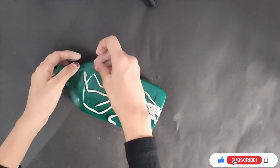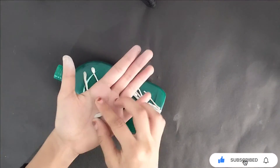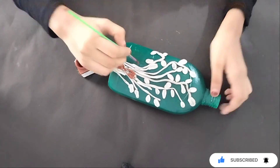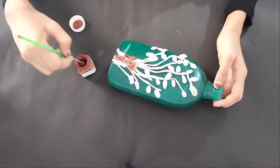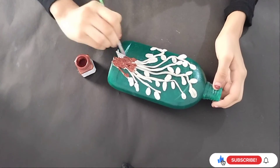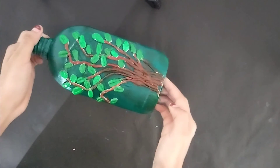We are going to put a leaf in the back. We are going to put a brown colour on the tree. I am going to put a leaf on the leaf. I am going to put a full light paint on it.